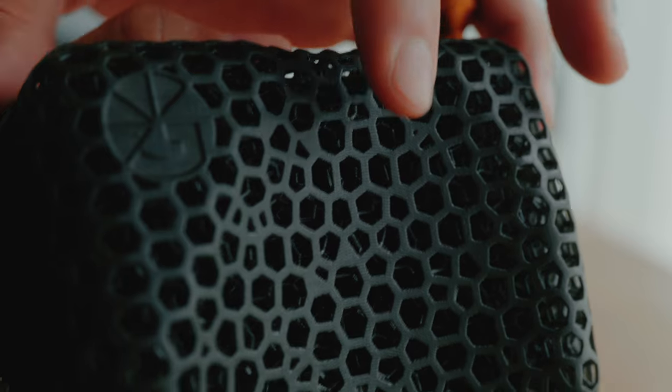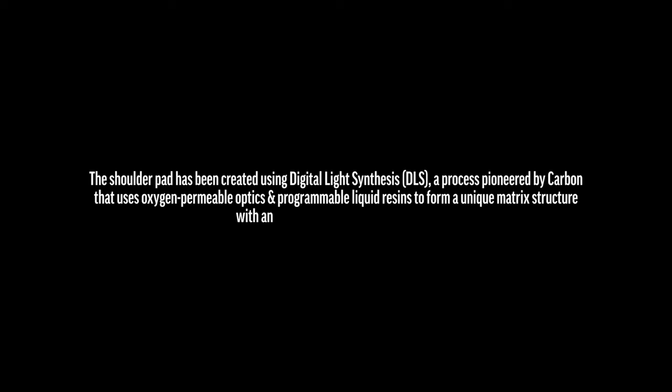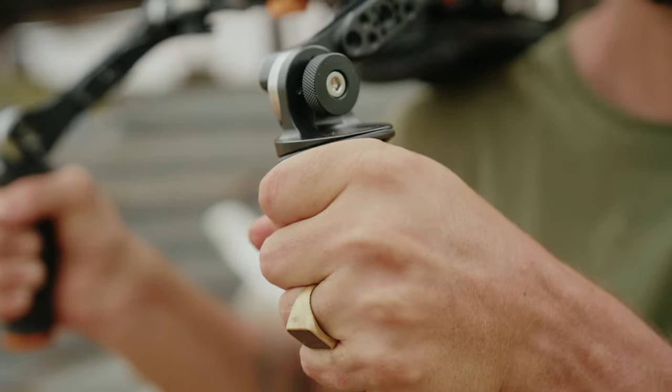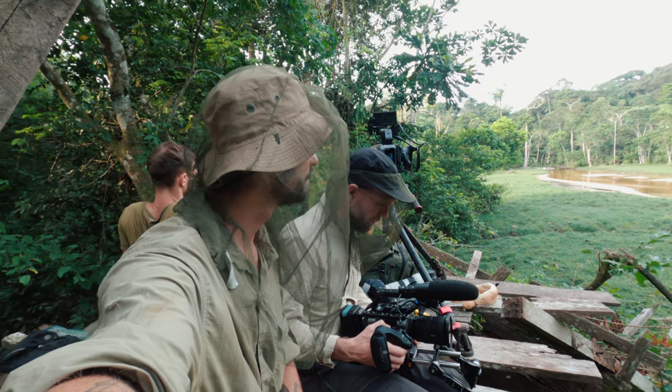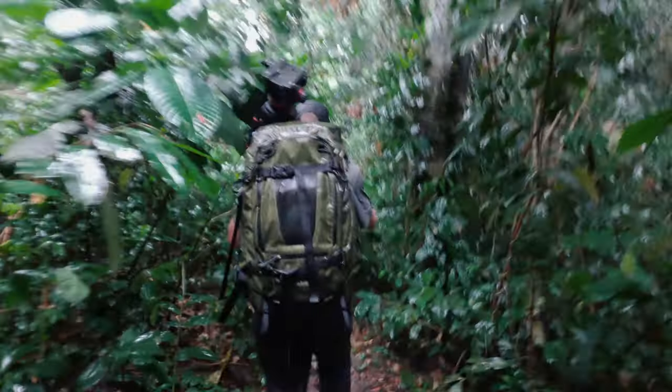The material of the handles and shoulder pad is this strange rubber-looking web. It's extremely comfortable to hold and also very sweat-proof. When I was in Congo, in the middle of the jungle, shooting throughout long days and in extreme humidity, I didn't have a single scenario where the handles would slip.